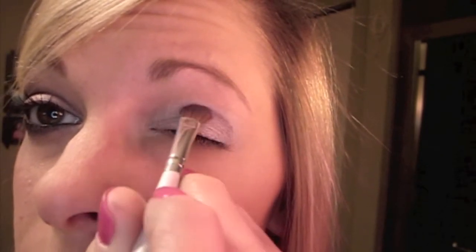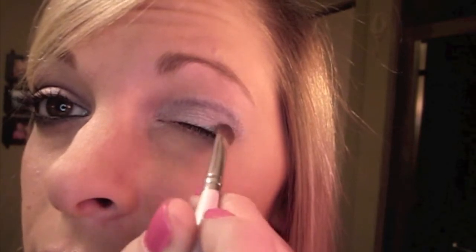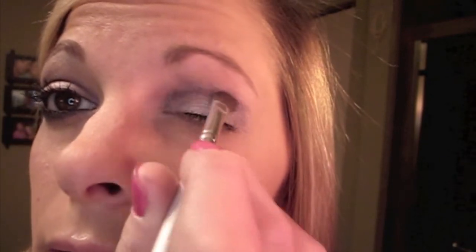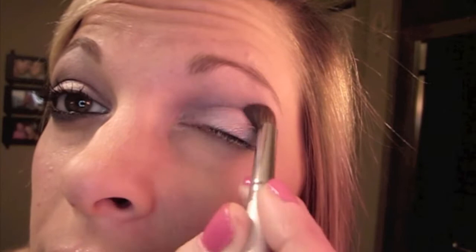I'm just going to go in the crease, and I'm actually going to take it kind of all the way over. I know it seems weird, but just go with me — it can be a little messy because we're going to blend in two seconds. Alright, ELF blending brush — go ahead and blend that a lot.